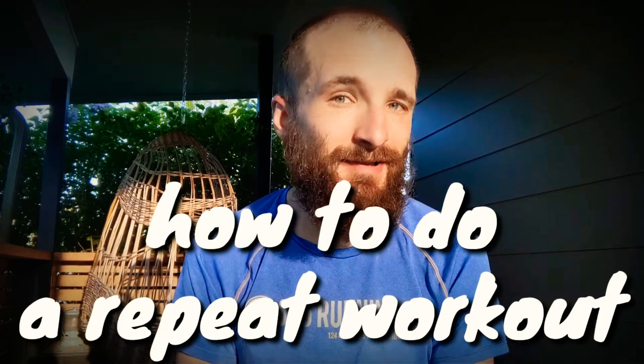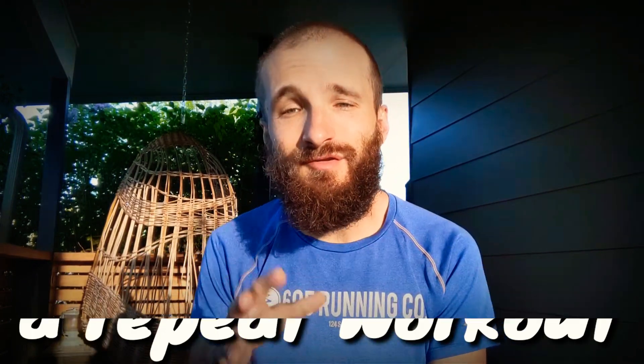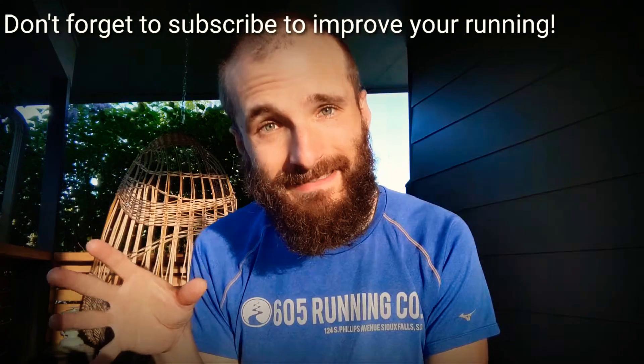Hey, how's it going everybody? Coach Kyle here, and this is a quick video on how to do repeat workouts. Two of the most common ones that I have my clients do are 1k and mile repeats.